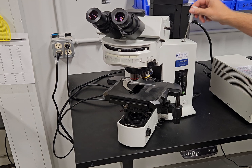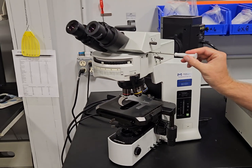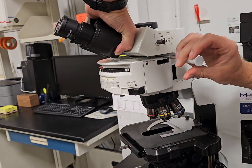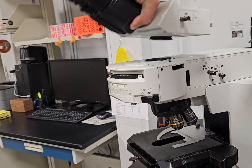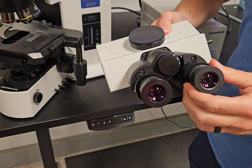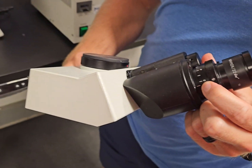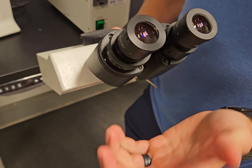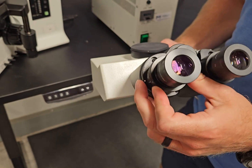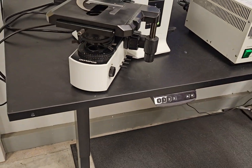A three millimeter Allen wrench is like the tool that does everything on these BX scopes. Right underneath here is how you take the head off and put it on. Whenever it shows up, it's going to be fully disassembled. You got two 10X eyepieces right here — we'll put some rubber eye guards on these. This diopter tube: you want that zero to line up with that white dot, then bring your specimen into focus. If you need a little extra correction because you have a correction in your eye, you can rotate that.